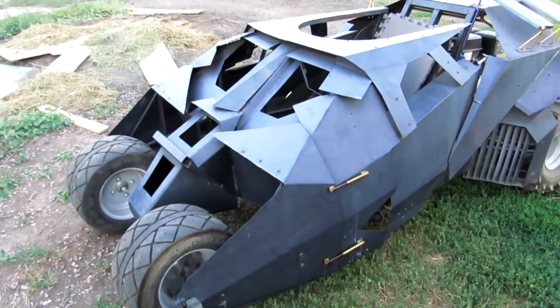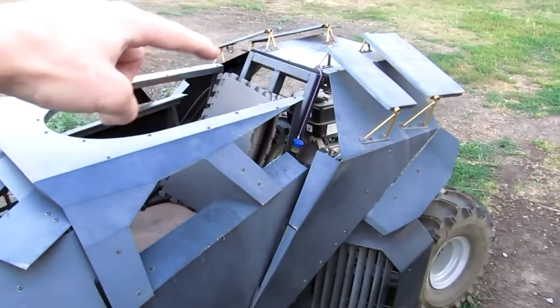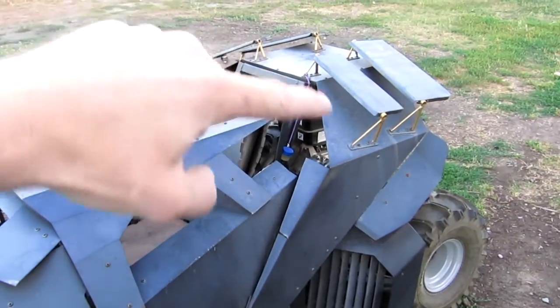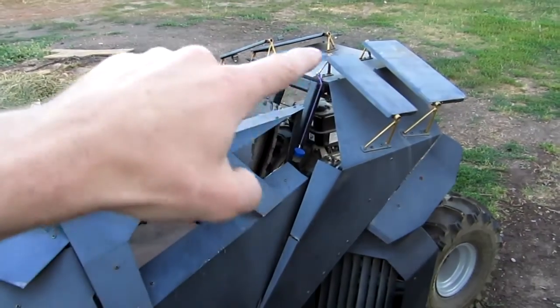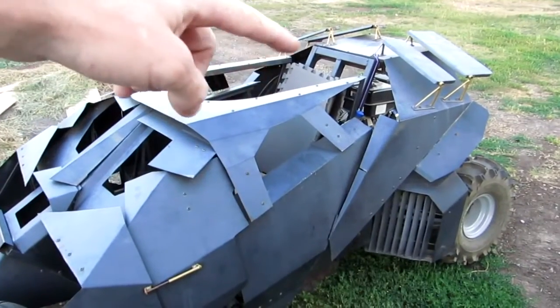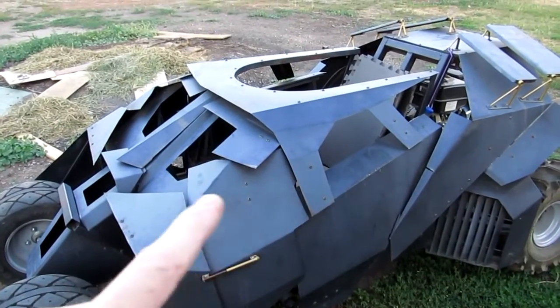The majority of the paneling is made out of 20 gauge steel, except for this main panel that goes all the way around the whole machine — this is 18 gauge. I went with thicker gauge steel so that I'd be able to mount those fins on the back. There's a cutout on the top so the occupant can see, because obviously this is one big blind spot.